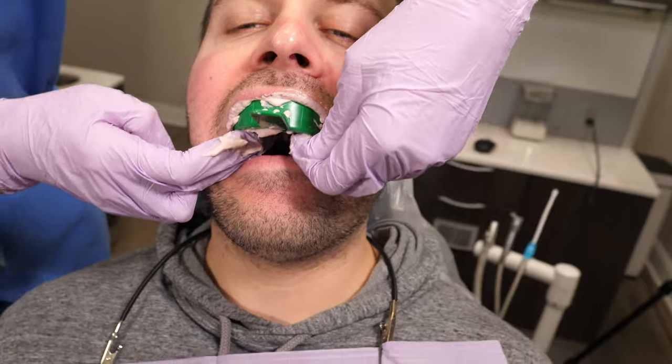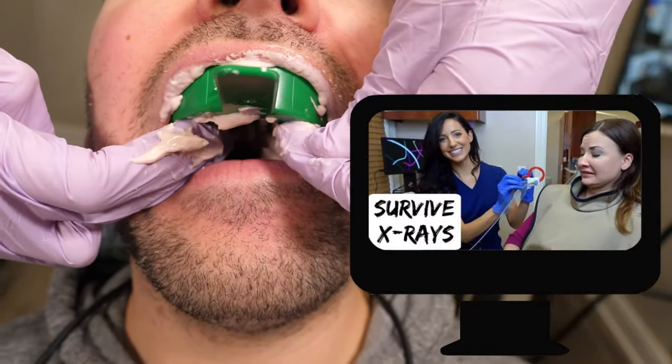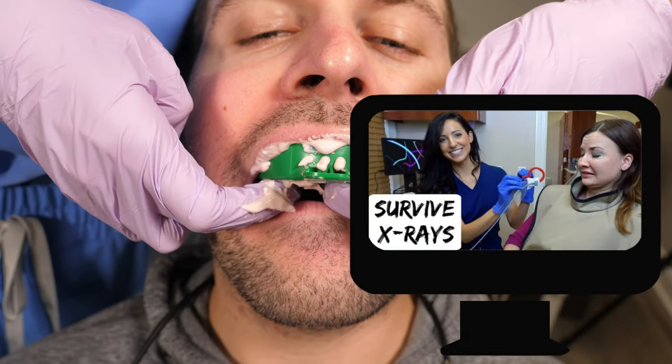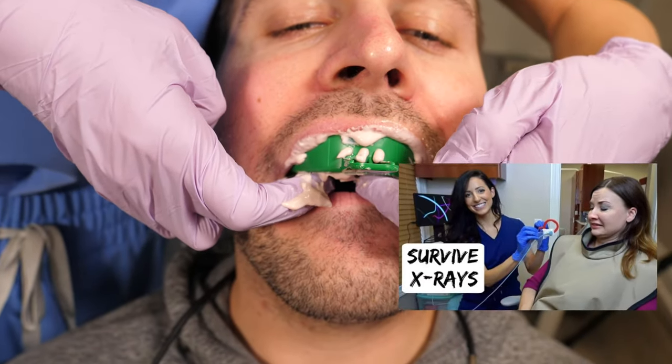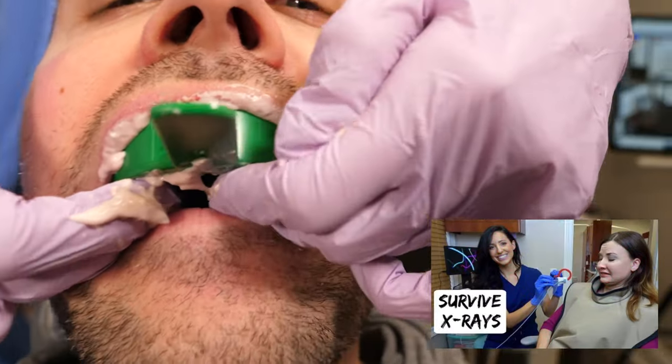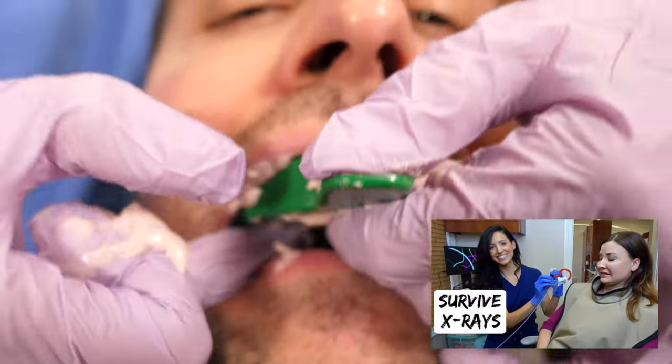I do have a video all about how to survive dental x-rays, which gives tips and tricks on how to prevent gagging while getting x-rays taken. You can use those same exact tips and tricks to prevent gagging when getting impressions taken, so I'll link that video in the description box.